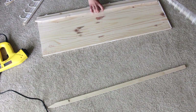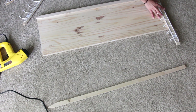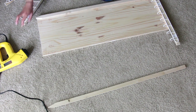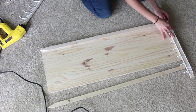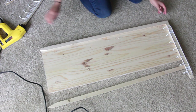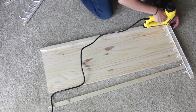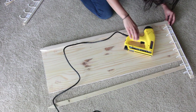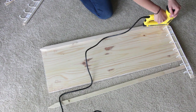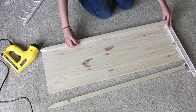Once I have all of my little hooks attached to the wood, I then start to attach them to the side pieces of wood. I'm attaching all the wood together using an electric staple gun that I got at Walmart — highly recommend one, it makes life so much easier. If you don't want to use that, you can always use nails, a hammer and nail, or different brackets. There are so many ways you can make this work for you.